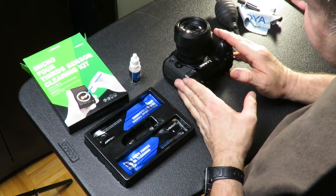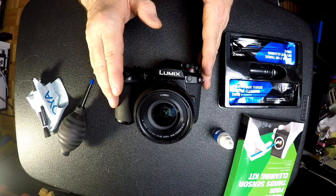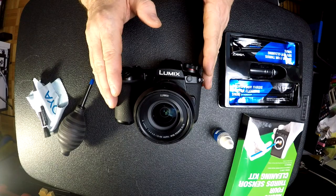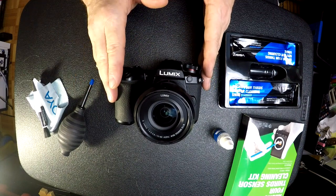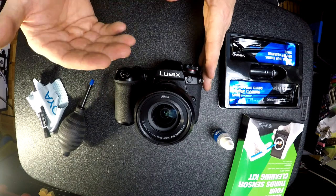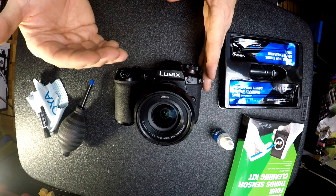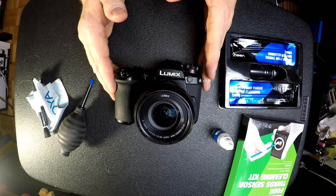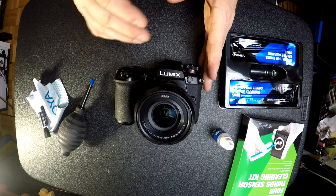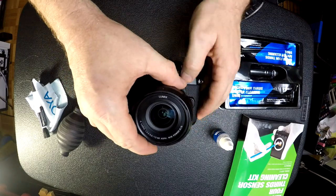This is a micro four-thirds mirrorless camera. With a mirrorless camera you simply take your lens off and clean the sensor. But if you have a normal DSLR camera, you need to follow the instructions for putting the mirror up and getting it out of the way of the sensor. Follow your camera's instructions, then the process after that will be the same.